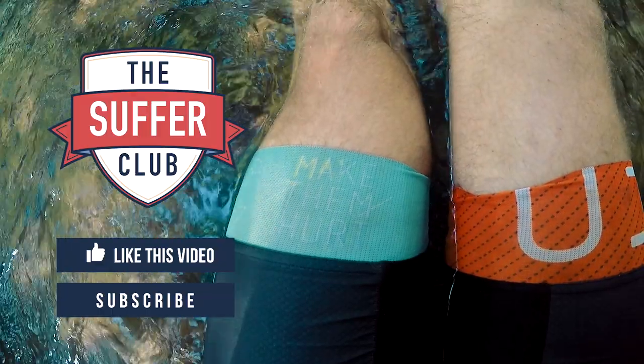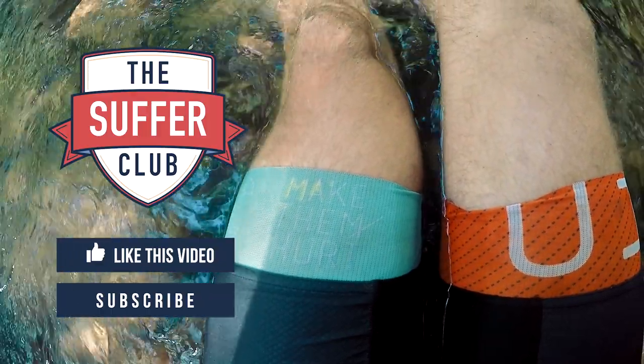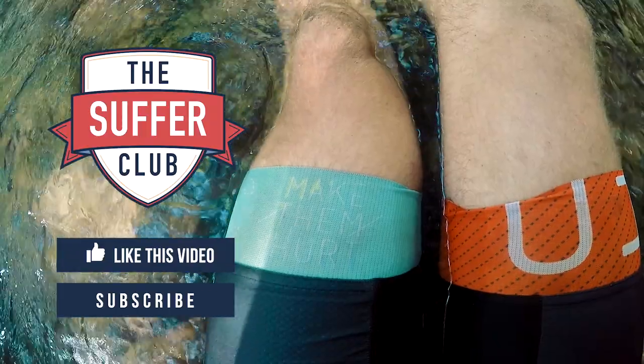If you liked the video, give it a thumbs up. Even subscribe if you want to. Until next time — adios amigos.